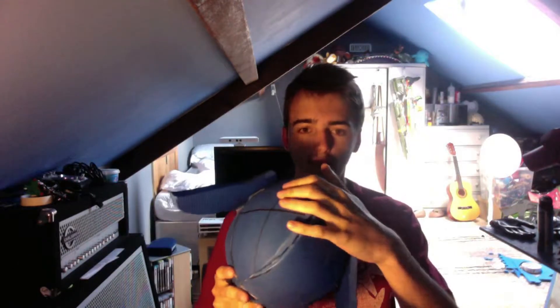It looks really cool as well. The hardest bit I found was the dome bit on top, but I managed to get around that — figured it out by looking at screenshots of the game and things like that. But yeah, it looks pretty cool.